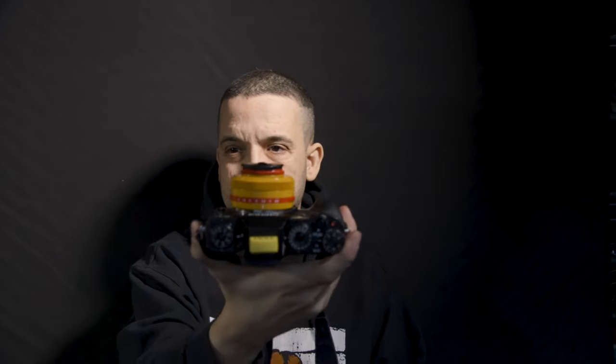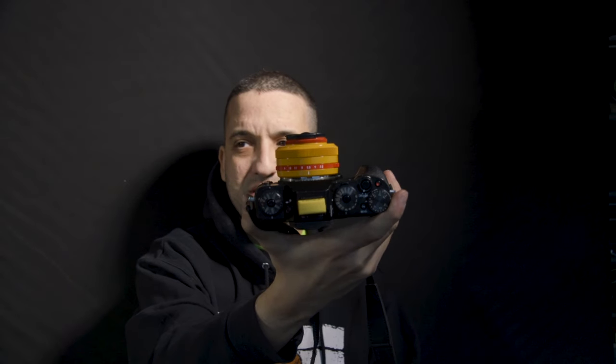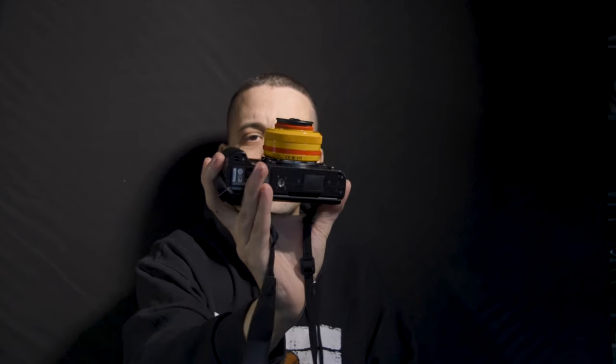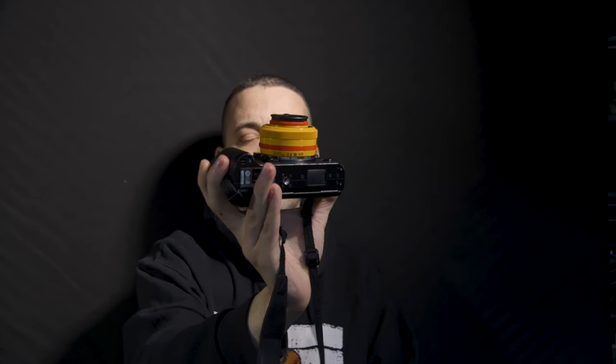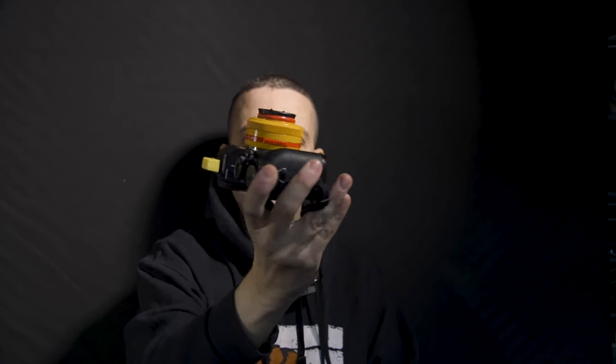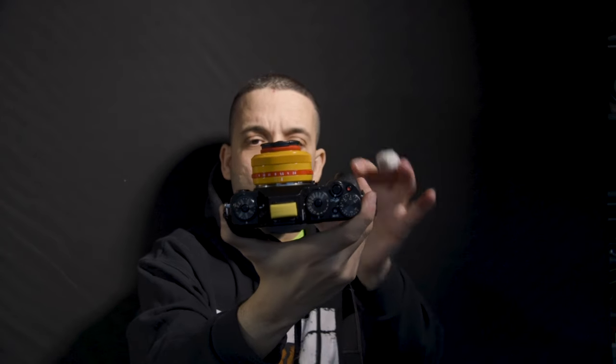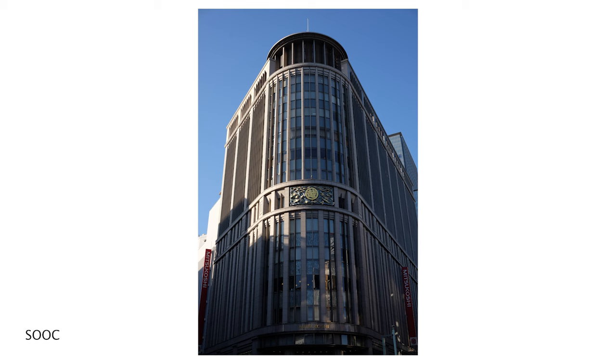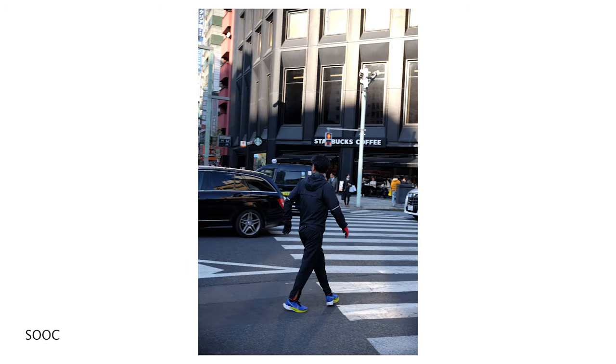From a visual perspective, I really love having this yellow lens. The aperture ring lets you select from f/2.8 to f/16, or you can put it all the way to 'A' and let the camera choose the best aperture for the scene.